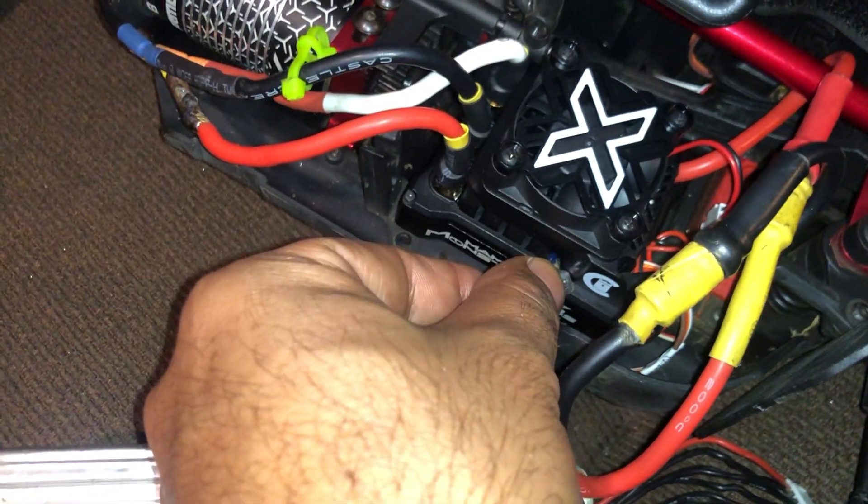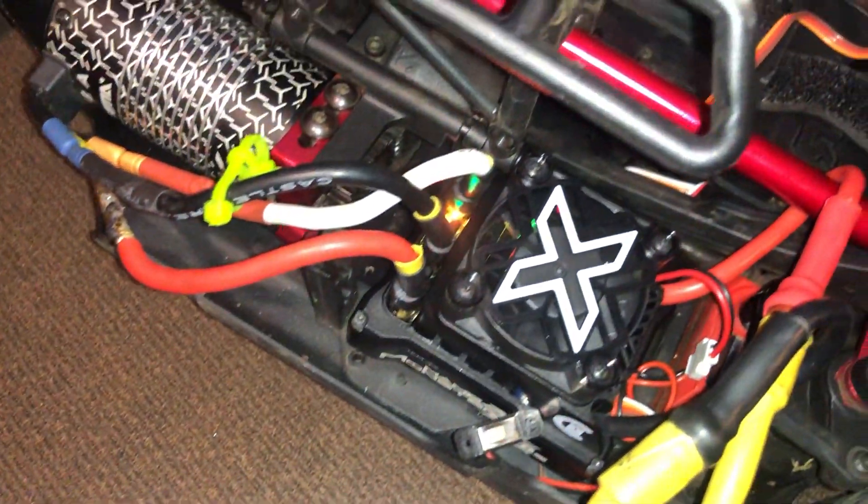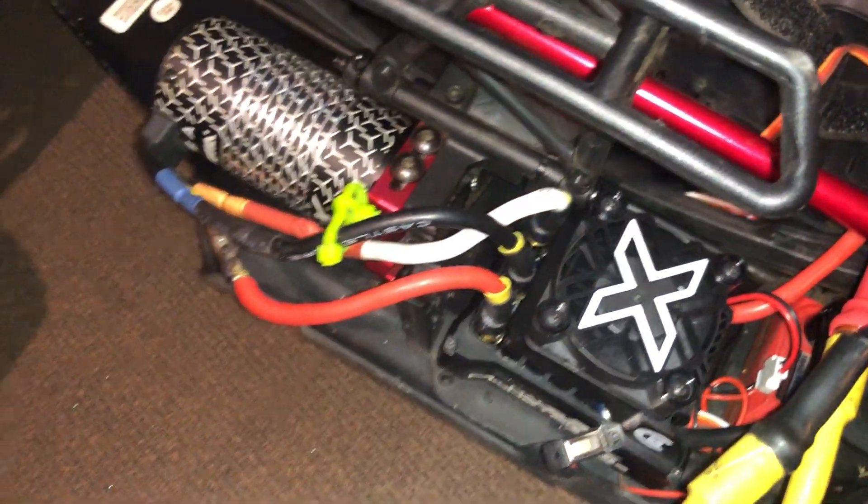I'm fired up on my Spektrum. I'm trying to work with one hand and the camera in the other. Let me connect this — I'm going to put the camera down for a second and connect this lead right here.